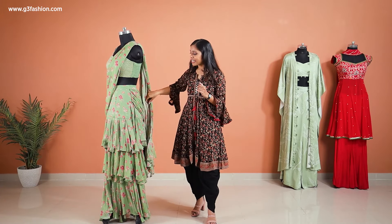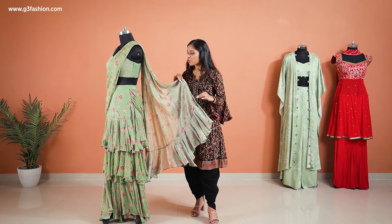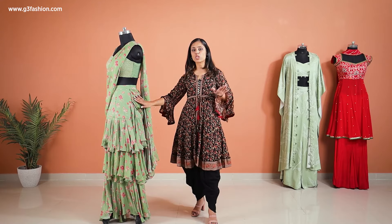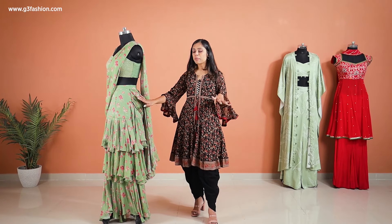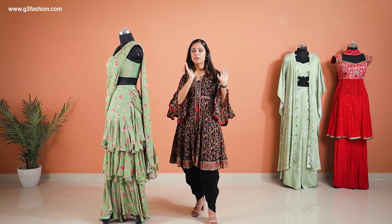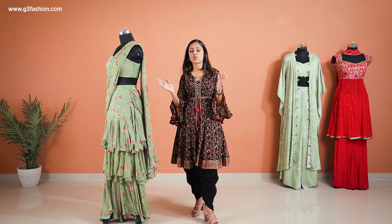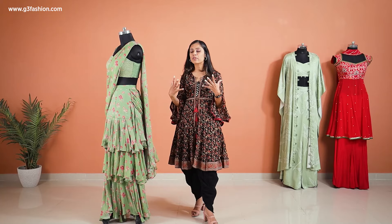If I also switch this to the side, as you can see, the dupatta or the draping of this Indo-Western look has a gathered effect right on your hip line and it goes from the back to the front. Now if you're someone who is into a pear shape or an apple shape, do not try a style like this.